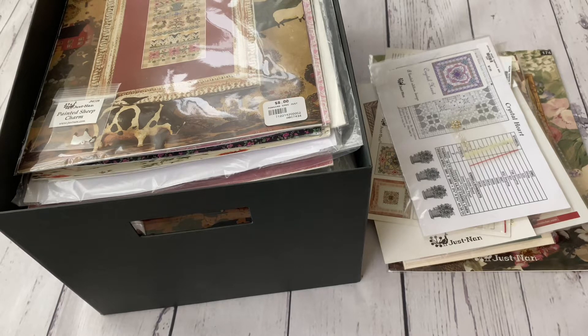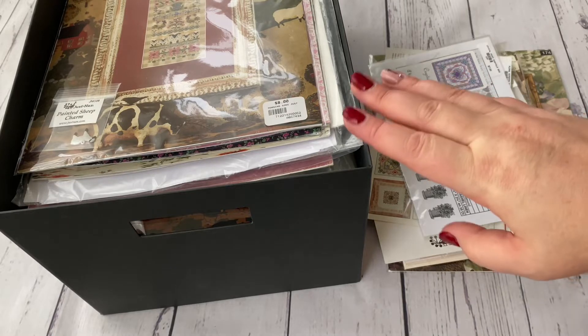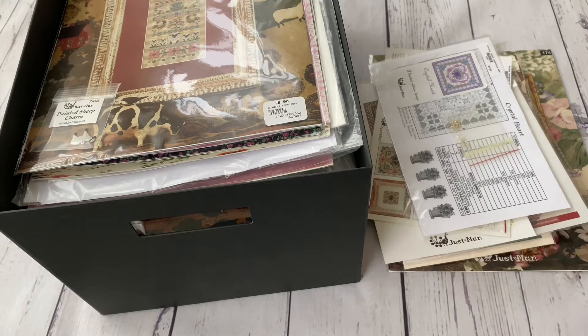Either I'm going to stitch from this box and new ones will be added, or I'll put a new box for the new charts. In my previous video about my Just NAN collection, I showed the pins and the works I had at that time. Today I'm just going to show you what I have in my stash, and I'll try to be fast so the video isn't too long.